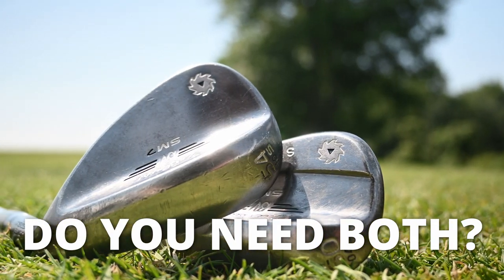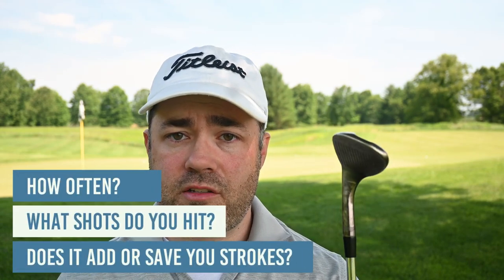So should you be carrying both of these clubs in your bag? That's not an easy question, and I can't tell you what to do with your game — but I'm going to give you some ways to figure it out on your own. Answer three questions about your 60 degree wedge: How often do you use it? What kind of shots do you use it for? And does it cause more problems than solutions? If you find yourself using it for every shot within 50 yards, you're probably losing shots unless you're Phil Mickelson.